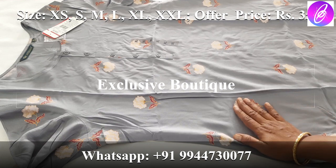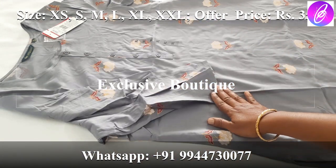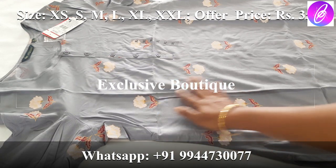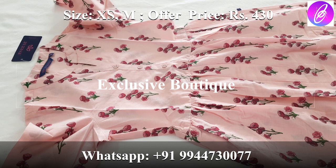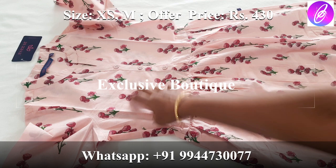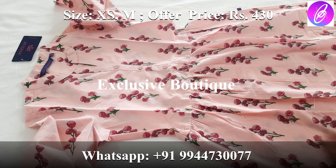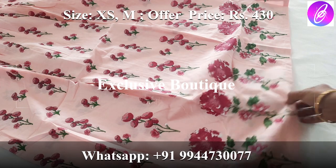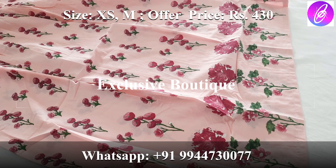Avaza brand — rayon material with extra fancy buttons, 3/4 sleeve. You can use this front and back — it has a floral design, very neat finish. Next, we are going to see Avaza brand Anarkali Kurtis. A peach color with pink color combination — it has fancy buttons and a front opening with 3/4 sleeves. It is cotton material with half pleats in the back and a floral design. The price is 430 rupees.